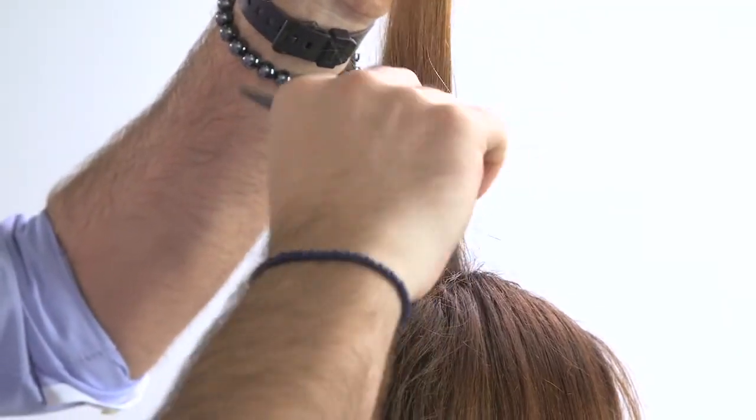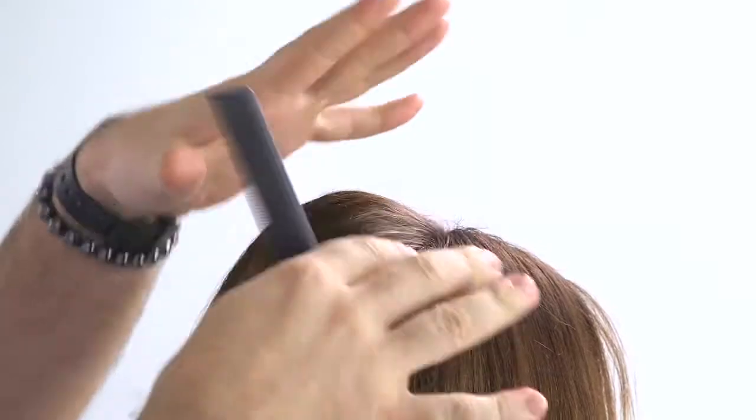Now if your hair still tends to fall flat, you can always add just a really light amount of backcombing, just so you have that pad so when you put the scarf on, we can see some hair from the front and the back.